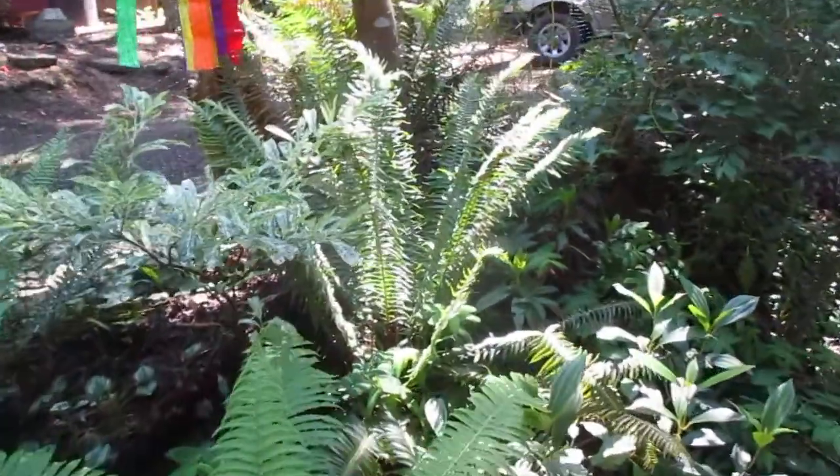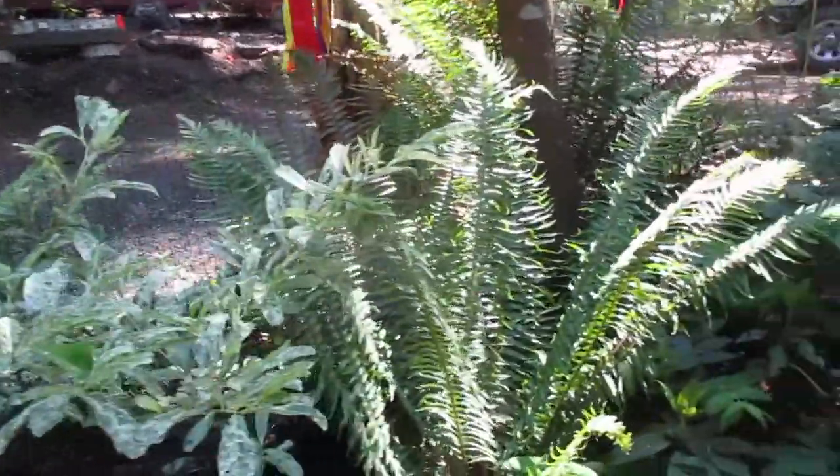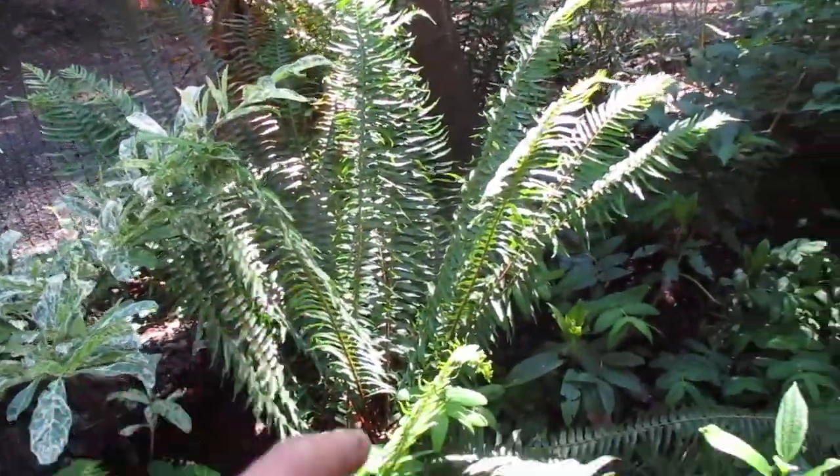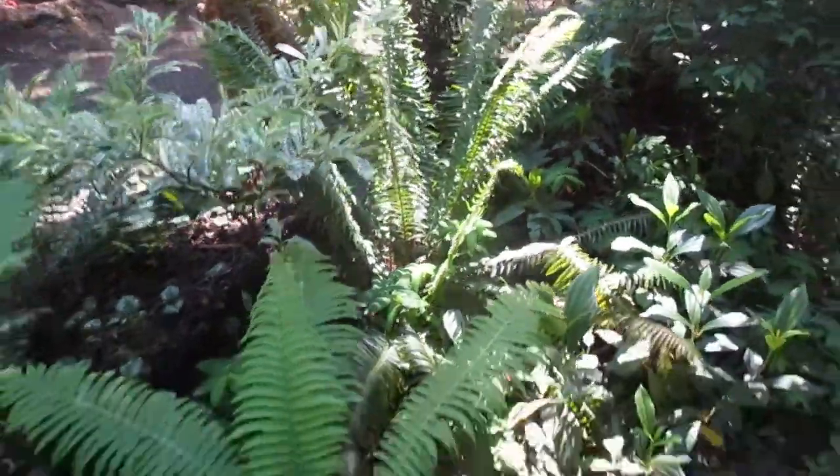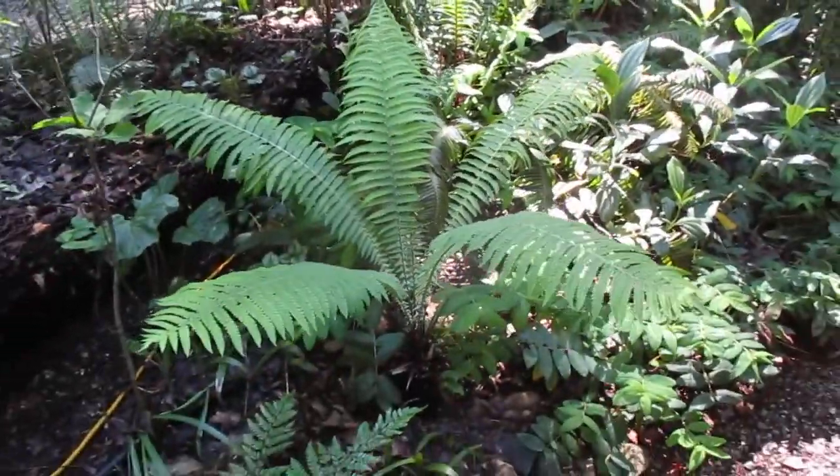One of several we grow here in our shade garden on Salt Spring Island. There's also a native sword fern there — western sword ferns are all over the place, all through our forest like weeds, but they're evergreen and I still like them. Alright, thanks for watching — cheers.